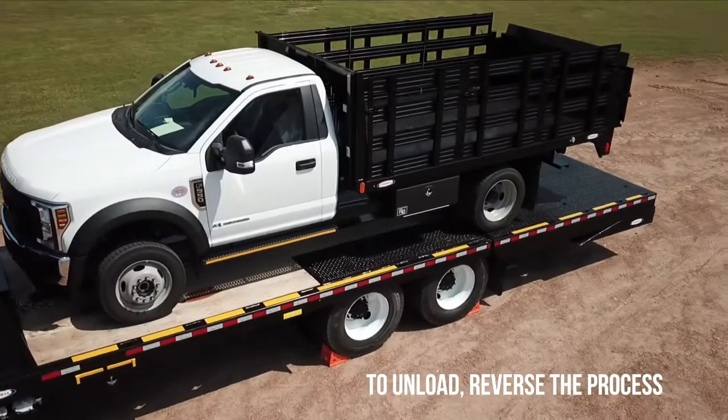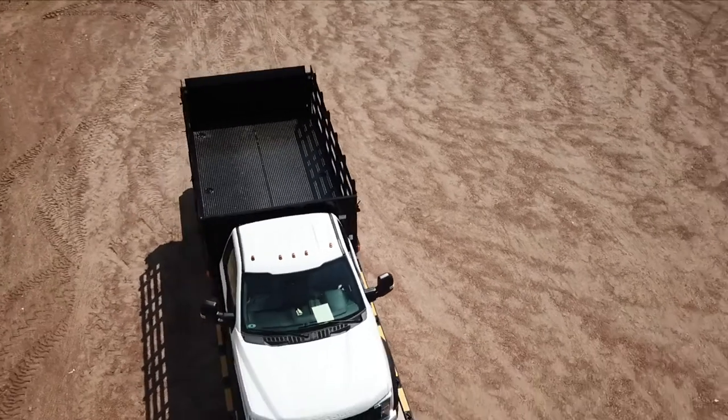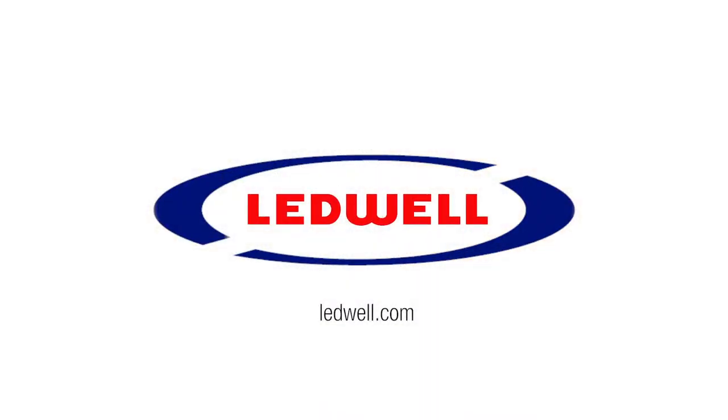To unload, reverse the process. For more information, reference the operation manual by scanning the QR code at the front of your equipment, or visit Ledwell.com.